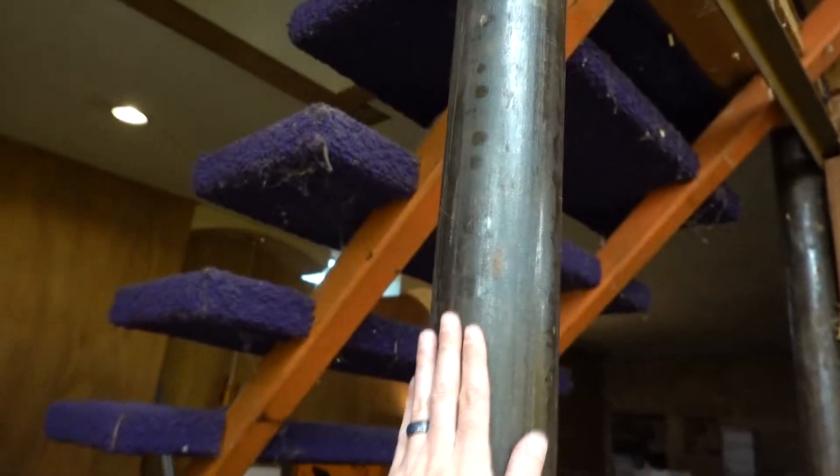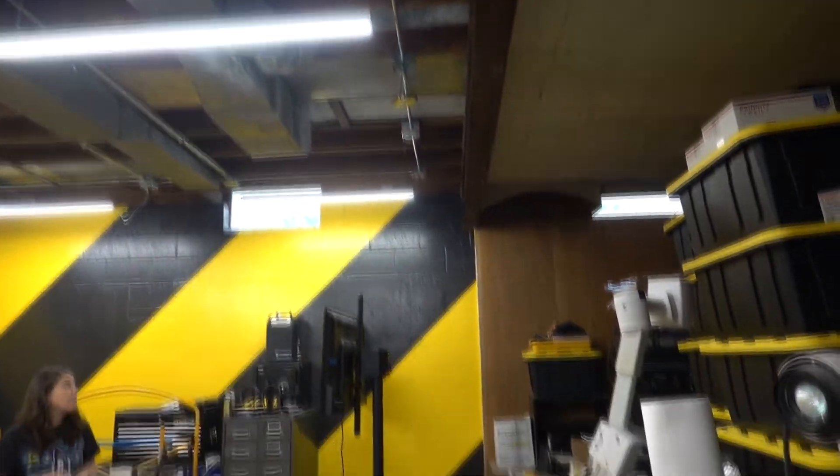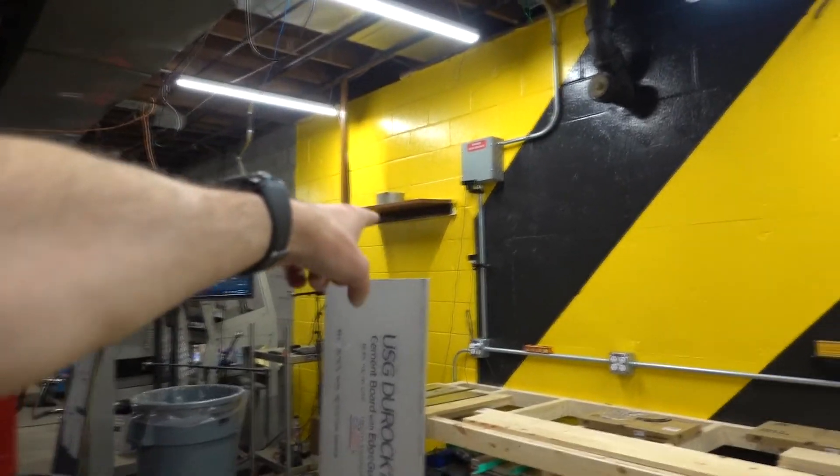I'm going to go to this first steel beam today. This is my first section of wall, and I've got some pressure-treated lumber for direct contact to the floor. I've got to do some creative mounting up there, so I'm going to start building a wall.